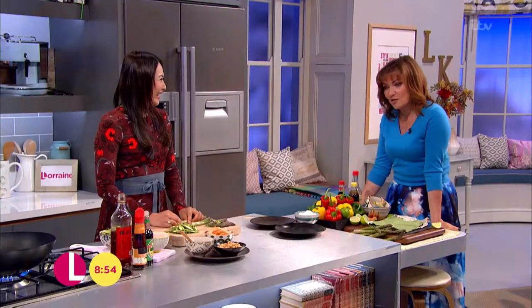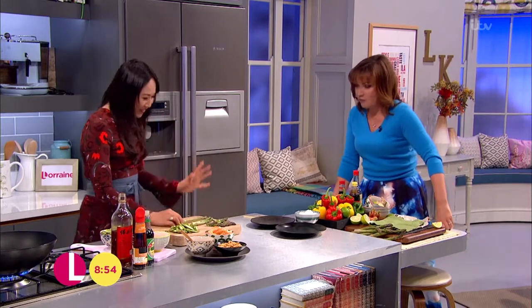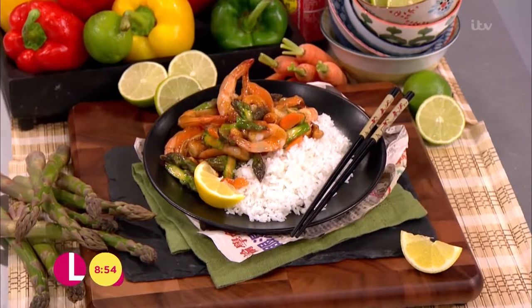Right, time now for some food. Ching is right here and this looks fabulous. Thank you, Laurence. Really good. So I'm going to cook you my wok fried prawn and asparagus stir-fry.